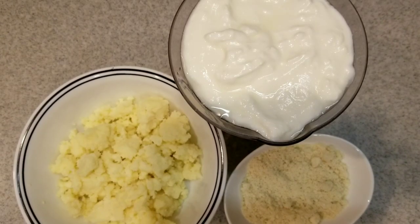Hello everyone! Welcome to my kitchen. Let's make Kashmiri white chicken today. Let's start.